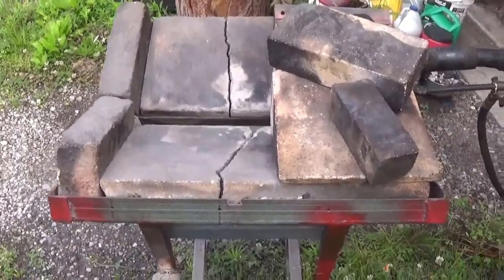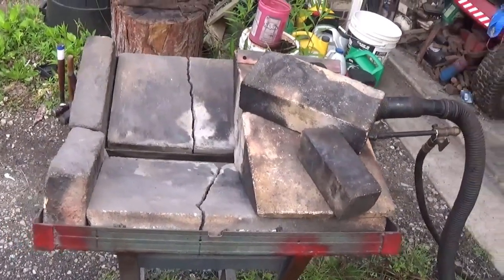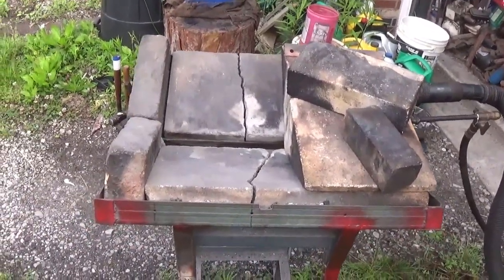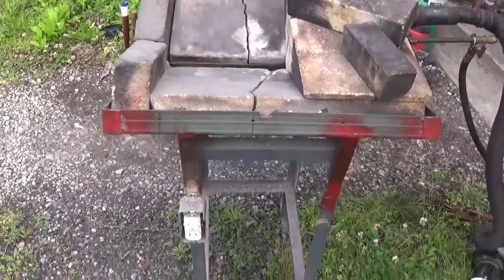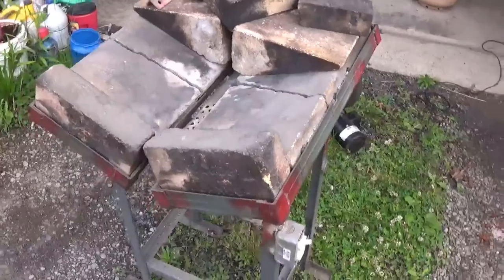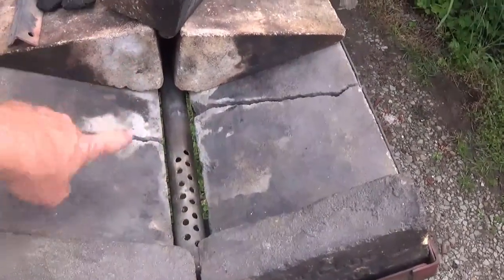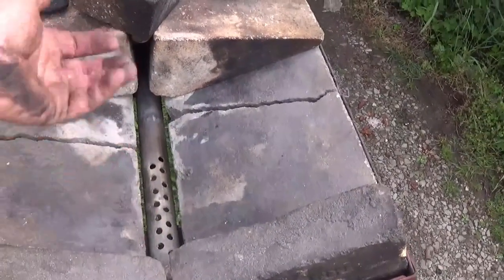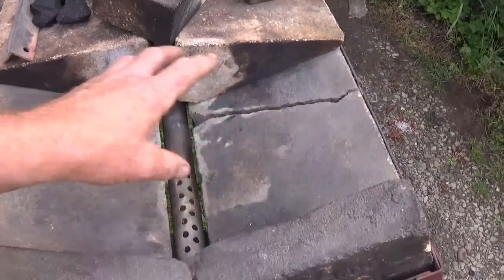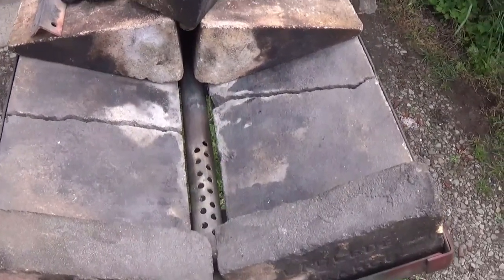Here's the first in a series of blacksmithing videos. I'm not going to teach how to set all this up, but at least show you what I've come up with. This is a simple bed frame forge I saw someone using, and these are fire brick. Down here is a header pipe with holes in it. The air will blow up through here. Your fire is here, you set your workpiece here, and it gets hot.